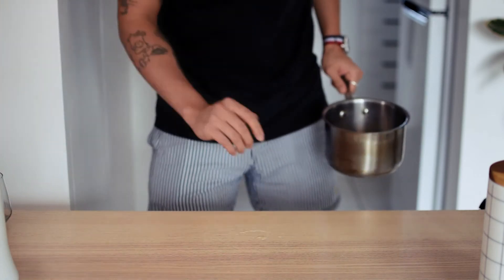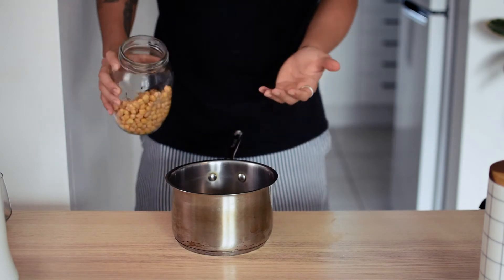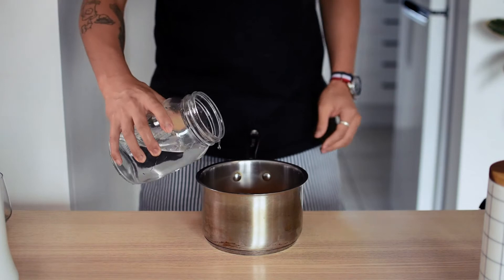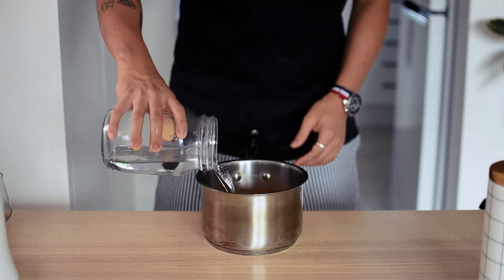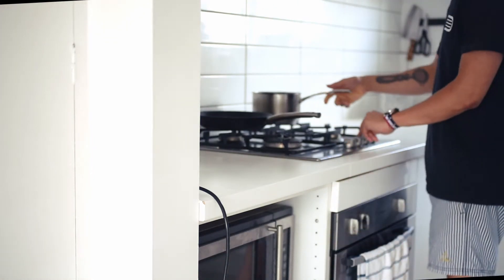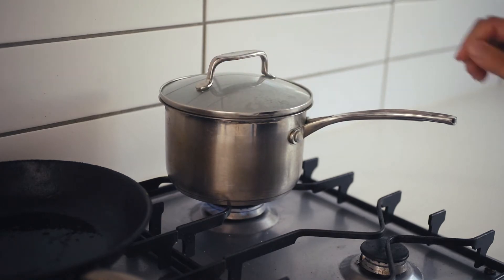Next, grab a pot and pour the drained chickpeas into the pot. If you're using tinned chickpeas, one tin should give you about 250 grams of chickpeas. Add about 500 grams of water and put the pot on the stove. Once the water is boiling, turn the heat down to simmer, put a lid on, and cook the chickpeas for about 30 minutes.